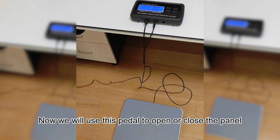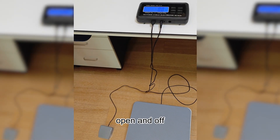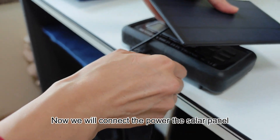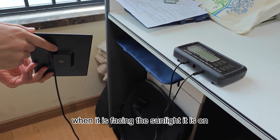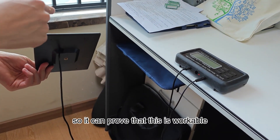Now we will use this pedal to open or close the panel. Now we will connect the solar panel. When it's not facing the sunlight, the light is off. When it's facing the sunlight, it's on — so it can prove that this is workable.